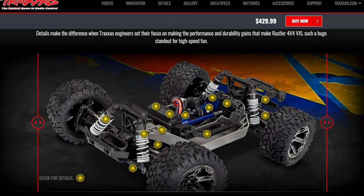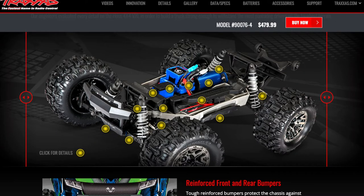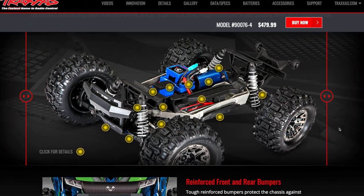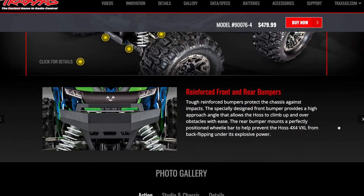This one has the VXL system, which is 3S capable at 3,500 kV. The other one over here is going to be a 2,400 kV motor and is 4S capable. So with that higher voltage, you're going to get a lot more torque. That's something to keep in mind between these two vehicles.